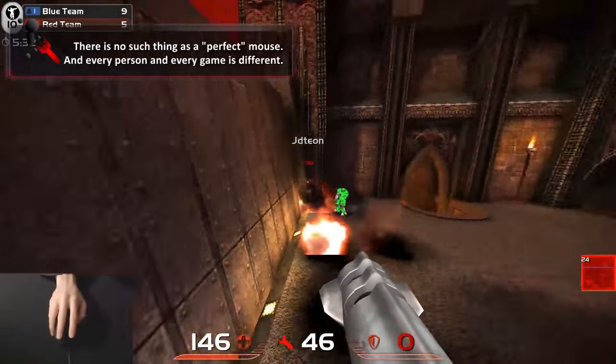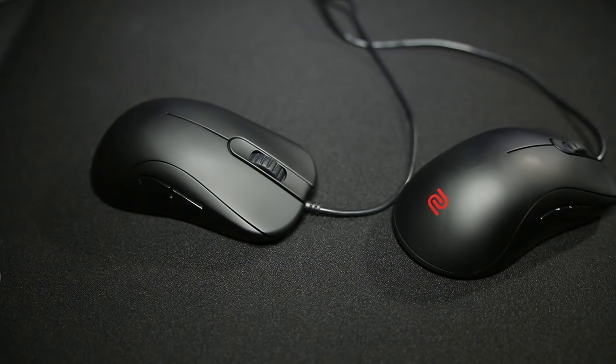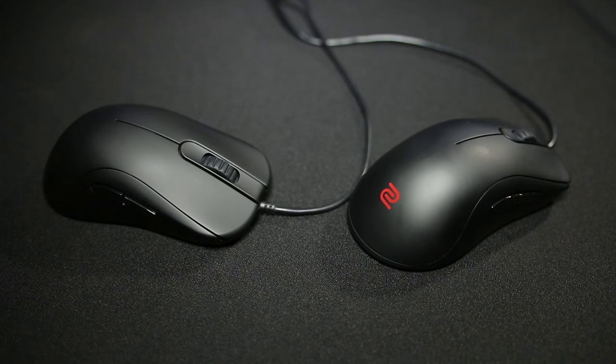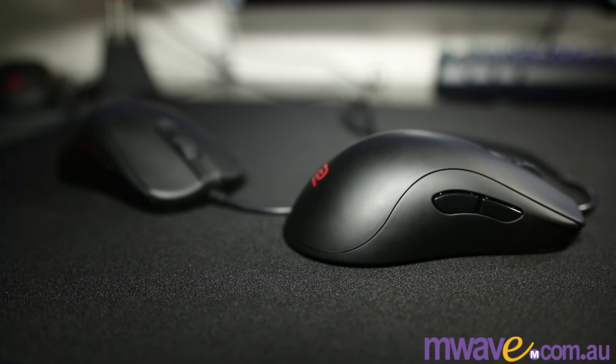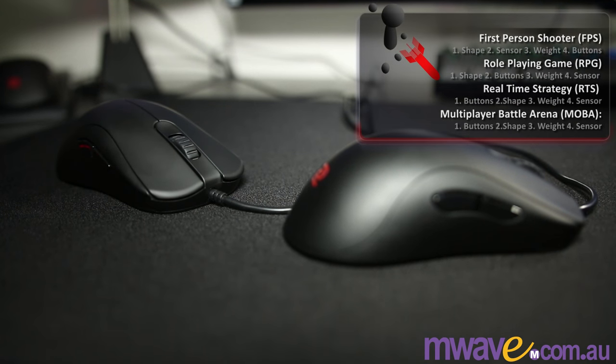This review is about the ZA series by Zowie. I have two sizes: the ZA13, which is the small, and the ZA12, which is the medium. They're ambidextrous mice with 3310 optical sensors, 1-0 switches on the buttons, and they're lightweight. Those are the four most important factors to a mouse: shape, buttons, sensor, and weight.